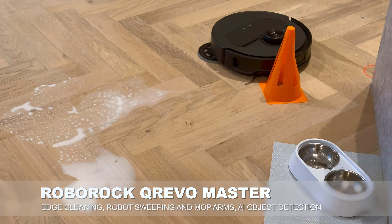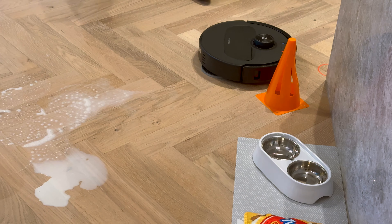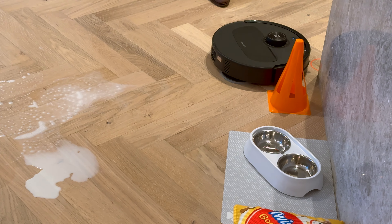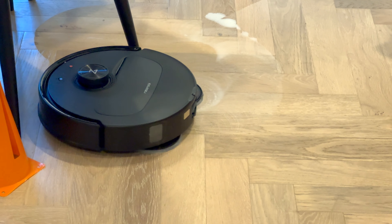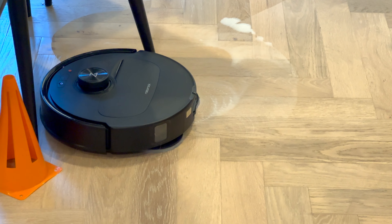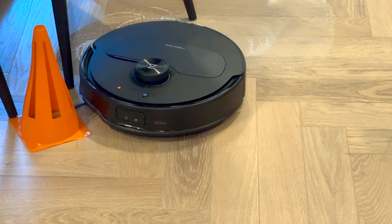Not doing a spectacular job with that milk, although I think that's more because the pattern it's trying to work from is a little bit odd. I suspect if it went back and forth across that, it would have much less of an issue. It's got AI detection for a whole range of different objects to avoid, and as you can see here, it actually does a pretty good job of flipping around a chair leg, which not every robot manages to do.